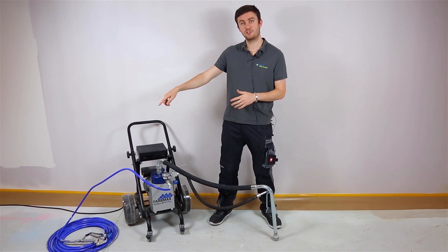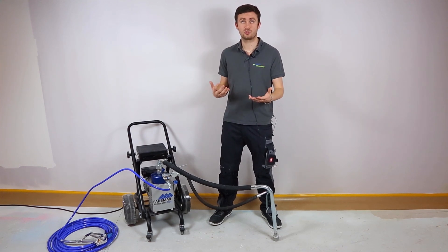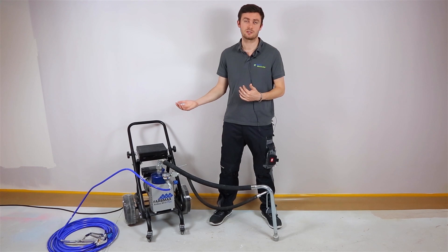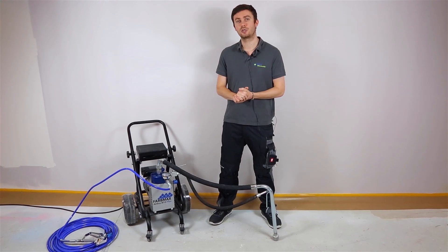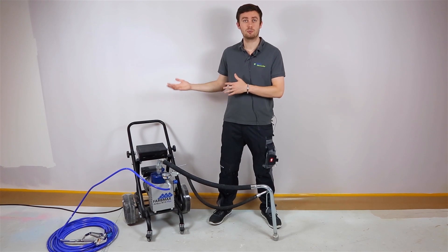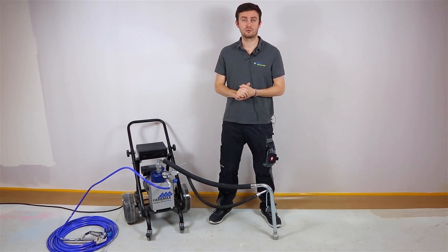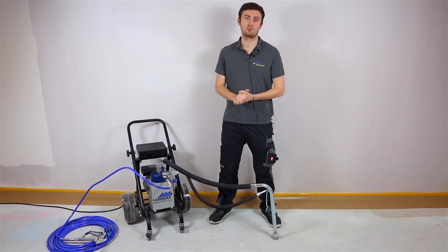Regarding the hose — the 15 meters hose which is already given with it — you have to know as well that the 8.5 liters per minute allows you to use longer hoses. You can plug in 30 meters or 45 meters on this machine without any issues. 45 meters will be more or less the maximum. This is especially useful for people working on rooftops who need the machine down below while the hose goes up and along the rooftop. You will be able to work in this type of situation without any problem.